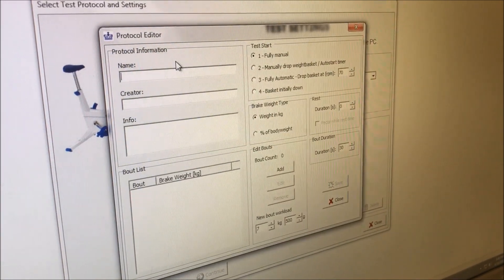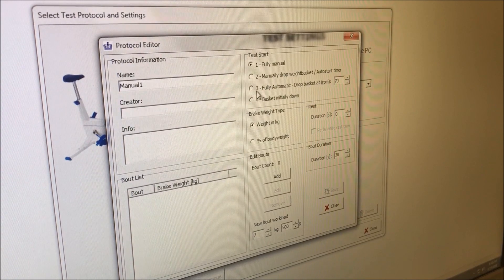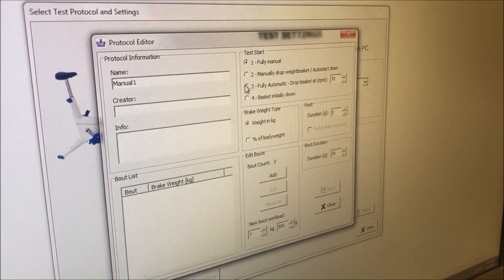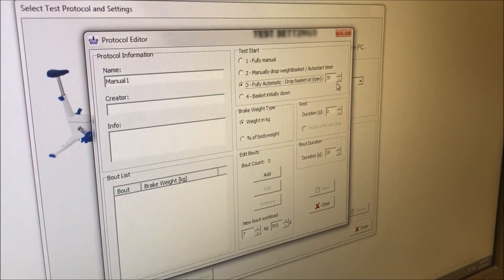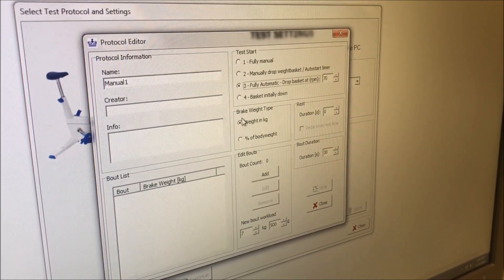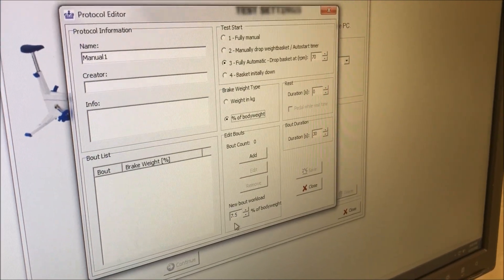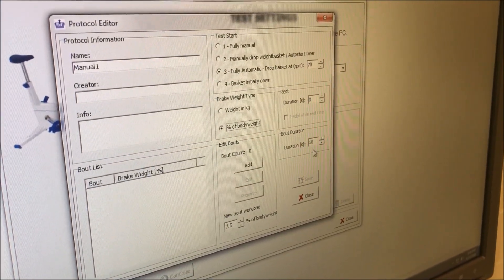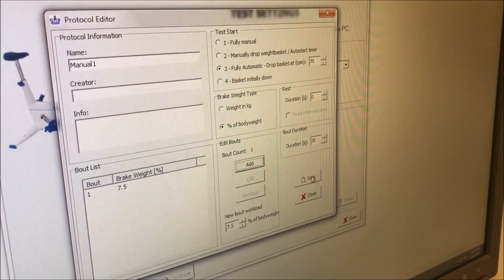I will create a new test, and for the sake of this manual, I'm going to label it 'Manual.' This should be the same setup as the Wingate protocol. I will select fully automatic, and the basket will drop at 70 RPMs. I'm going to select the brake weight type as a percent of my body weight, and that percent will be 7.5. The bout duration will last 30 seconds, and I will add one bout. I will save this protocol.